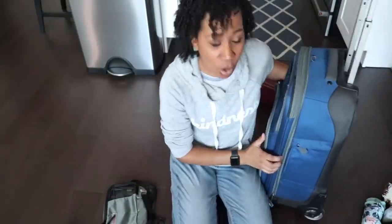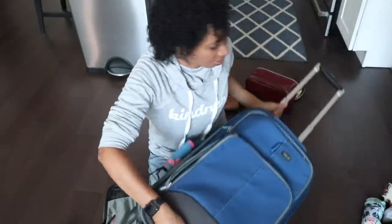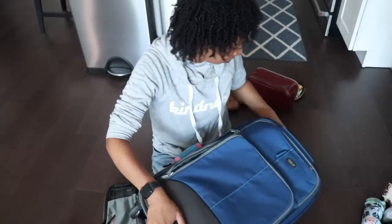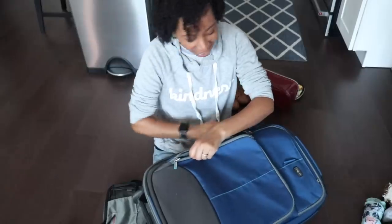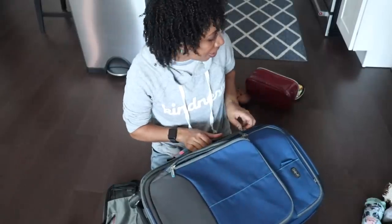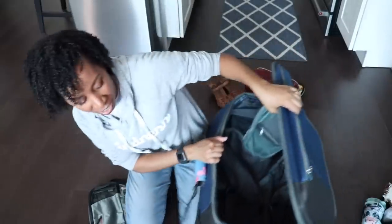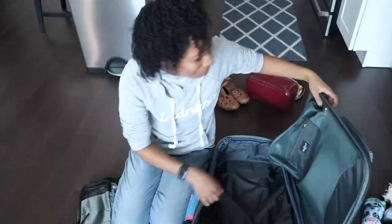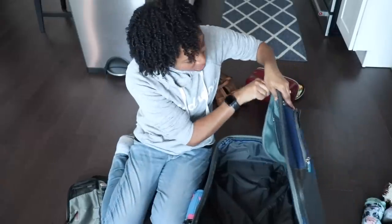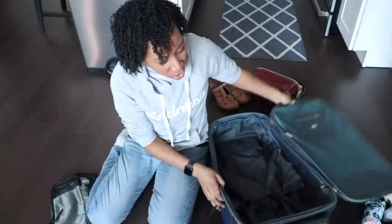I have had this old Eagle Creek suitcase for like 10 years and it has seen a lot of action. The great thing about these Eagle Creek suitcases is they have like a lifetime guarantee, so if something happens to it — like if you're in Africa and it falls down a mountain — they'll replace it. That would be a really exciting story. You never know.